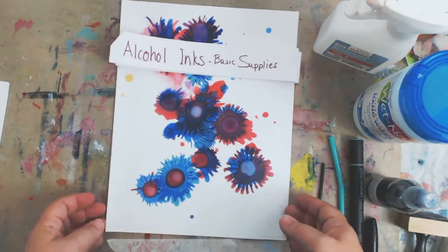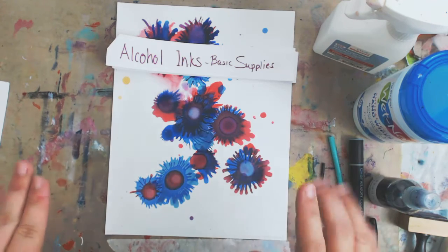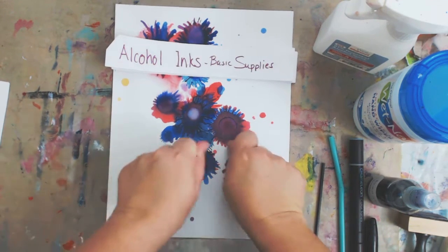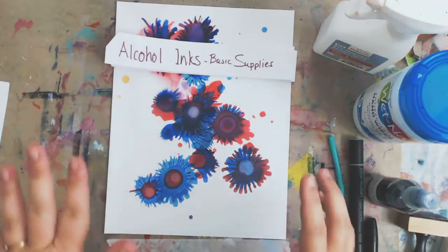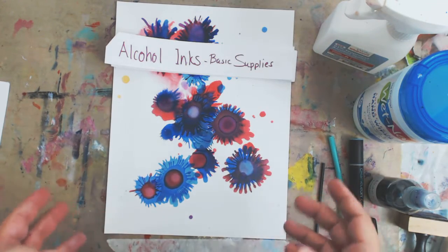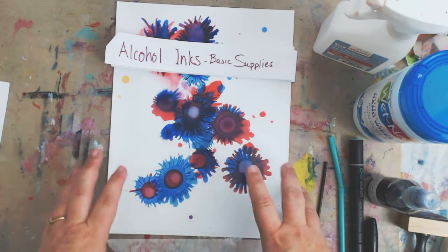Hi guys, Jessica Sanders here of ColorMeCreativeArt.com. Welcome to my channel and thank you for watching. Today I'm going to do a quick alcohol ink basic supply list, getting ready for — drum roll please — alcohol ink month at ColorMeCreativeArt. I'm super excited. I'm going to be playing with these all month long, giving you videos with as many tips, tricks, and techniques as I can pack into the month of September.